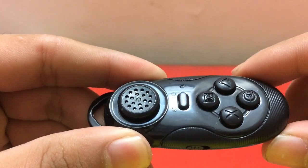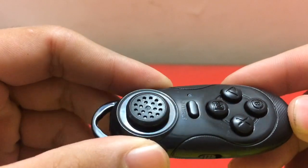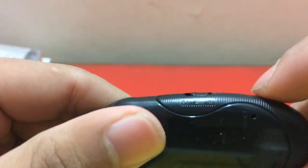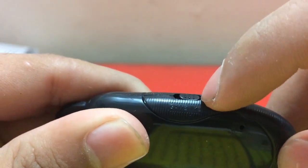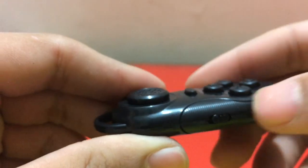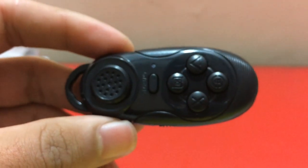This is a shutter button — it works for both iOS and Android. It can also control volume from here and can be used to play games. There's a start button, and a key switcher: if you're playing a game on iOS you shift to one side, and on the key side you can use it as a camera shutter button, volume control, etc.